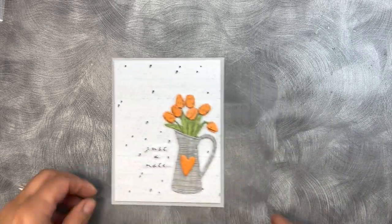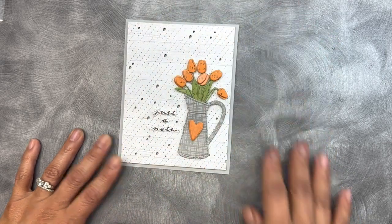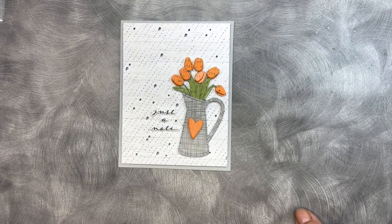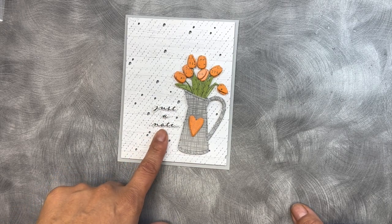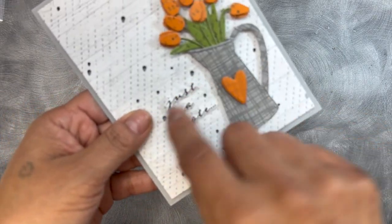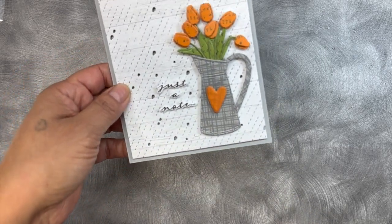Let me go ahead and show you how my cards turned out. The first one here is cutting it all in the rectangle version — it's perfect. I believe the size is four by five and a quarter, so it will layer beautifully on an actual standard A2 size. I forgot the sentiment in that set — I used just a note. It is one long sentiment, but I went ahead and I stamped it, die cut it, and just trimmed it perfectly so it could look like there were three separate dies. Isn't that super cute?